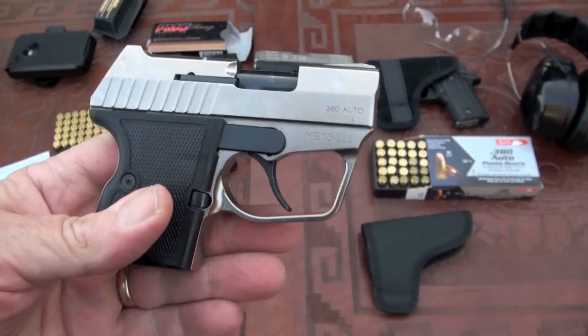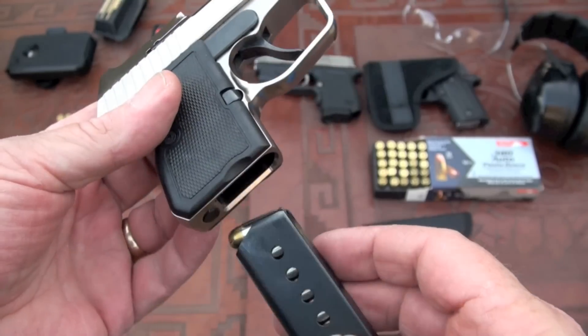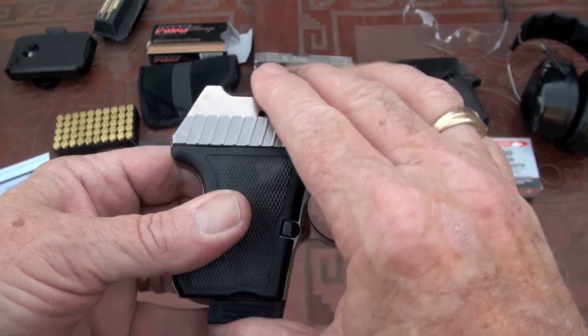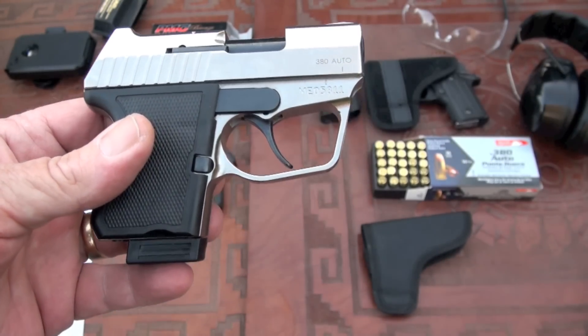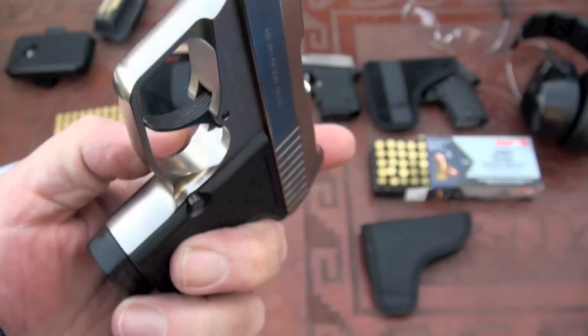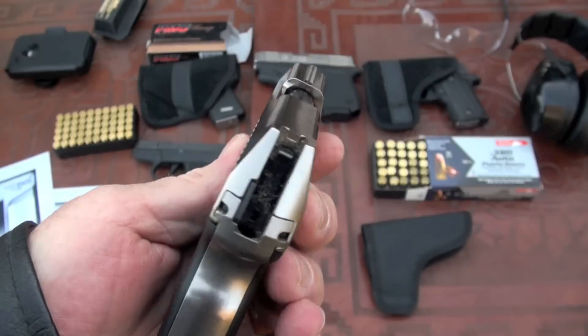I'm going to post all the info under this video — just check it out when you click on more info. I'll post the Magnum Research site if you're interested. I do like it; I think it's a great little pocket pistol.